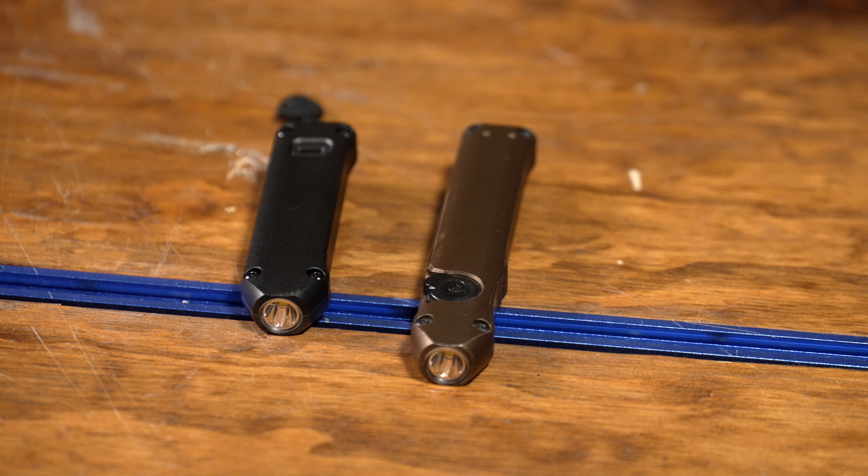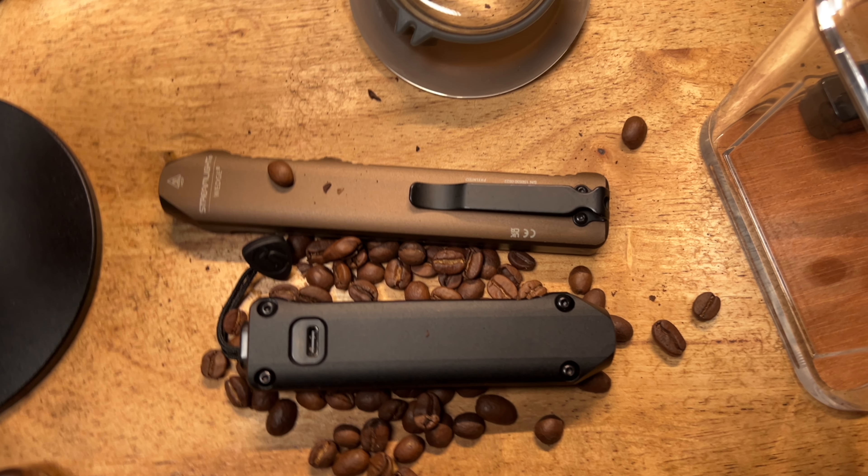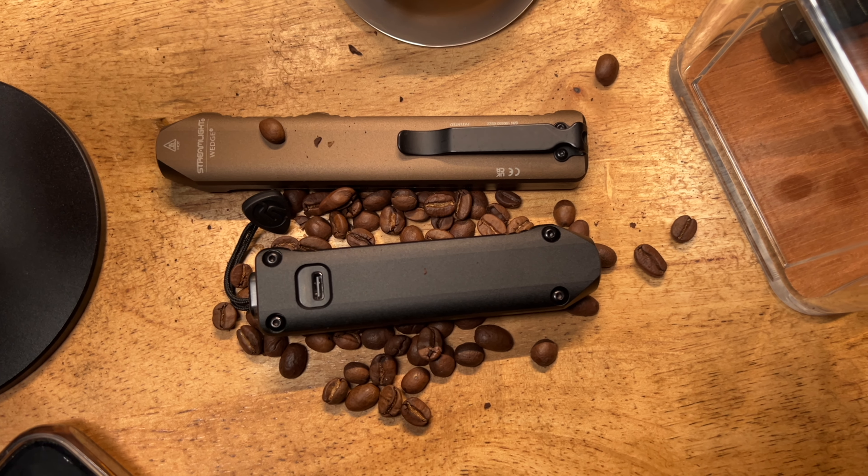Oh, how did you come up with these decisions? This is my initial overview, my initial impression of the Streamlight Wedge XT. I got this thing out of the box and I immediately knew what I was not going to like. This is not a full review because it needs more time in my pocket.